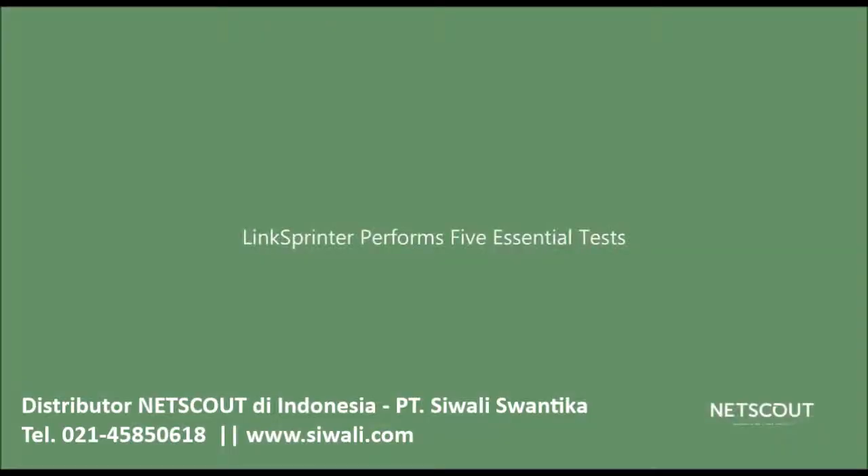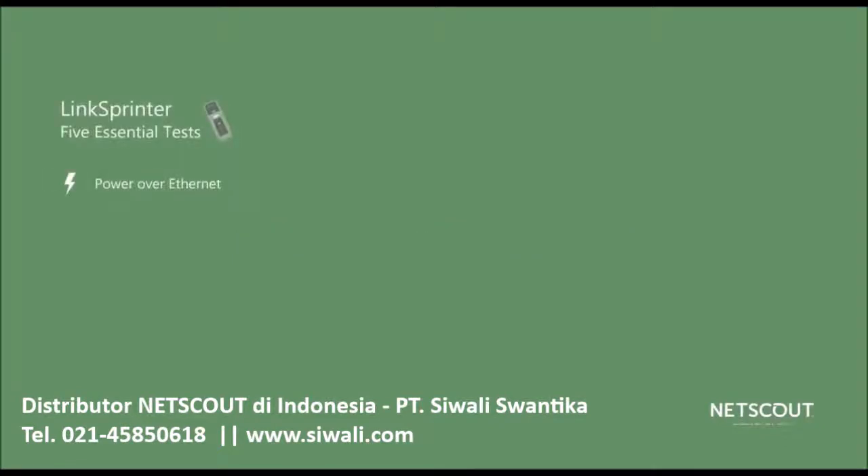LinkSprinter performs five essential tests including testing for Power over Ethernet, establishing an Ethernet link, getting an IP address from a DHCP server, pinging a gateway router, and ping tests to the internet or cloud device of your choice.